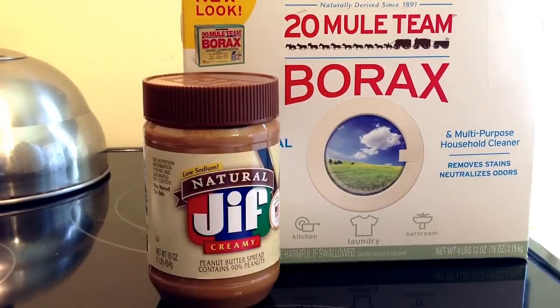Hey guys, I get asked a lot of questions due to the popularity of my ant trap video. Everybody is like, hey Prince, what do you do for roaches? And I'm going to show you today.